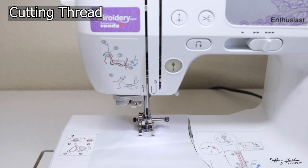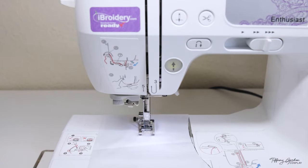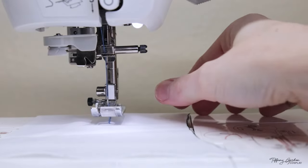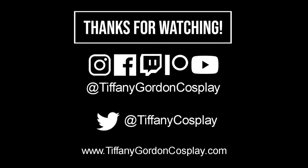Once you are done sewing, there is a wonderful cutting thread option on your sewing machine. Press the button and this will automatically cut your thread on the top as well as from the bobbin. To remove your fabric, raise the foot using the lever and then take your fabric out — and you're all done! Thanks for watching my very first sewing video. If you enjoyed it, press the subscribe button, let me know what you think in the comments, and I will see you for the next video.